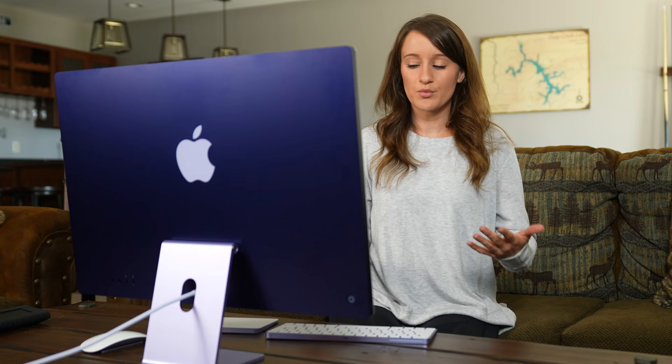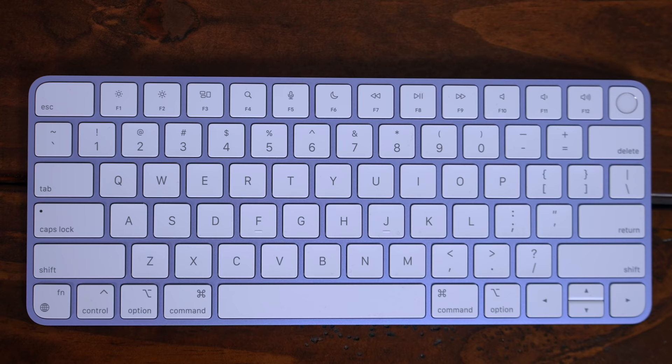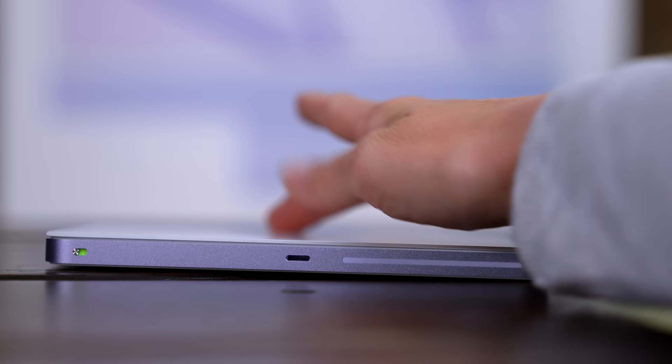With the M1 chip we have the 8-core CPU, up to 8-core GPU, up to 16 gigs of memory, a 1080p camera with image signal processor, up to 2 terabytes of storage, and the Magic Keyboard with Touch ID. This version comes with the trackpad.